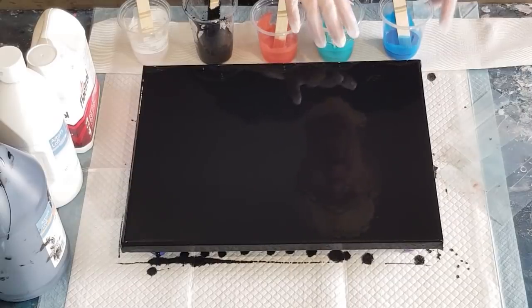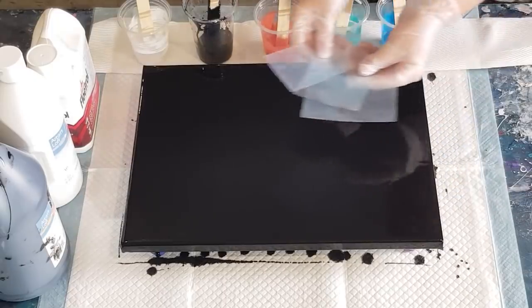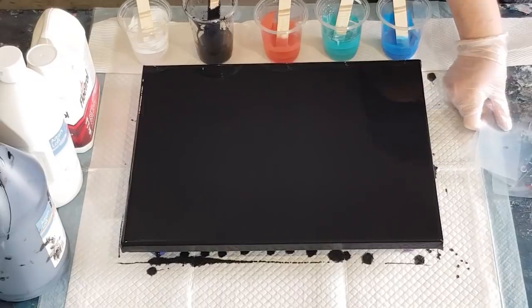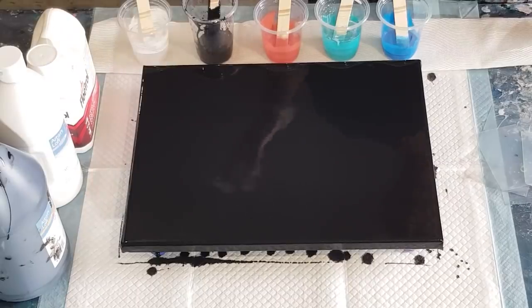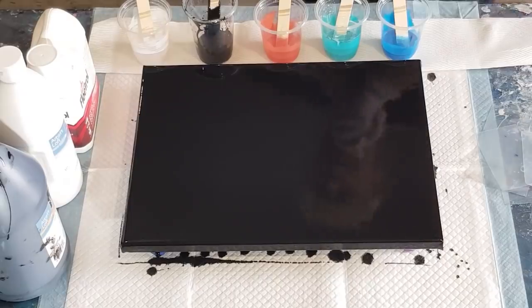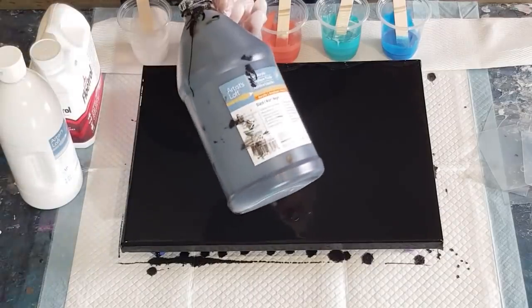I'm going to swipe with white and use my little plastic cards — I've got different sizes — and I'm going to do a graduated swipe. I don't know if that's a good name for it, but you have one card here, one there, one there — they're kind of graduated.